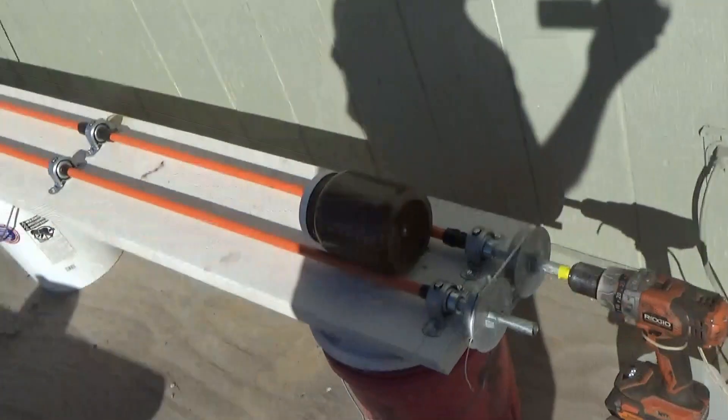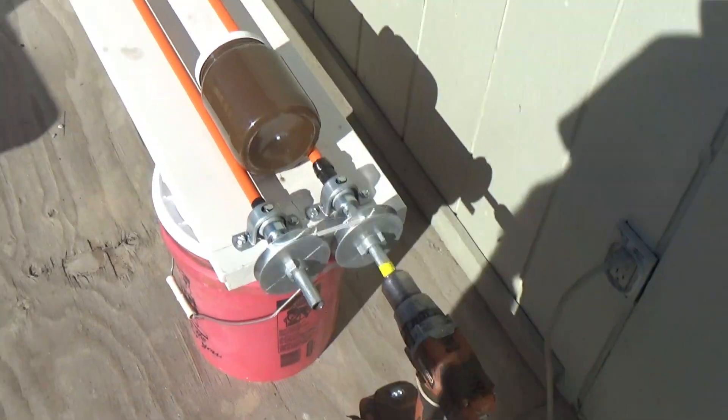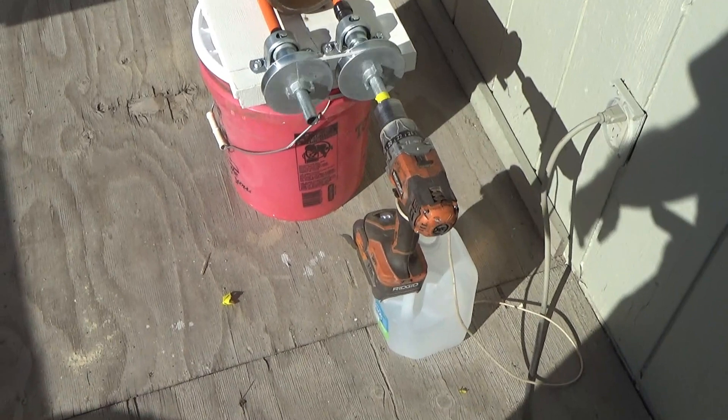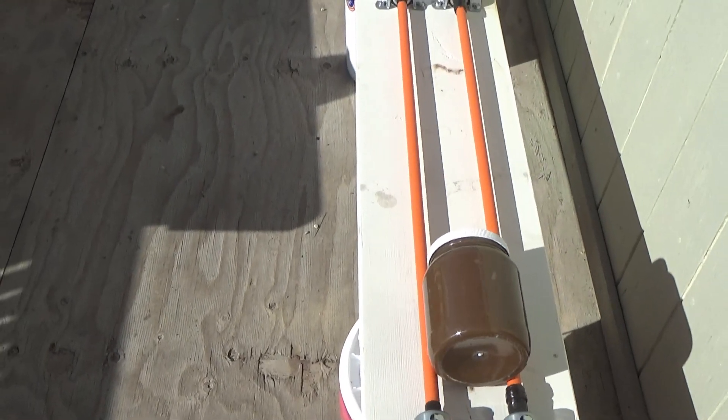I'm starting the first leeching test with the Eco Gold X. Now that is a field expedient solution for now. We'll let it run for a while. I've got extra batteries and a charger.